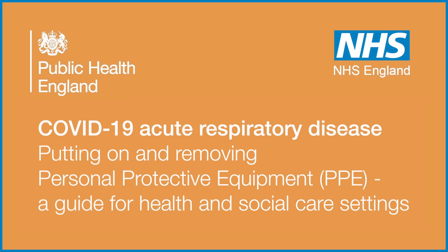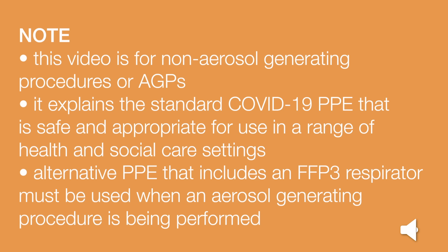COVID-19 Acute Respiratory Disease: Putting on and Removing Personal Protective Equipment, or PPE — a guide for health and social care settings. Note: this video is for non-aerosol generating procedures, or AGPs. It explains the standard COVID-19 PPE that is safe and appropriate for use in a range of health and social care settings.